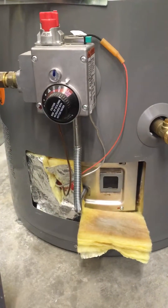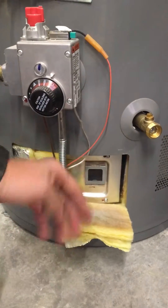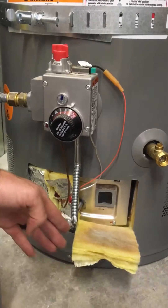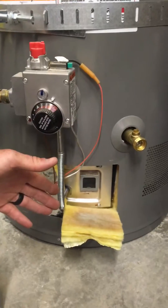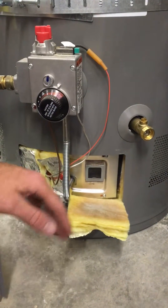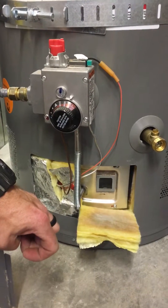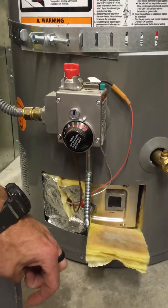According to the code checkbook and everything, these are okay to be lower than the 18-inch requirement. In this case, since it's a newer water heater, I just took a second to pop the cover off and look — so I'm not going to make any recommendations to have it up on a stand.